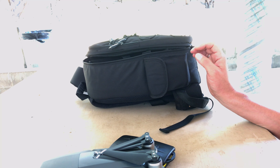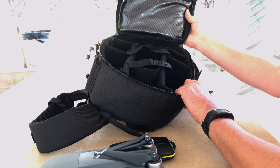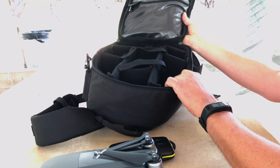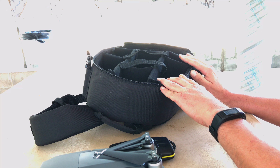This thing runs about $26-$27 on Amazon.com — I'll leave a link in the description. So far with the protection it offers, the size, portability, and room for additional accessories, I really like it.